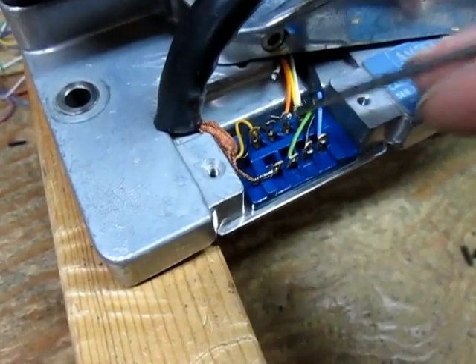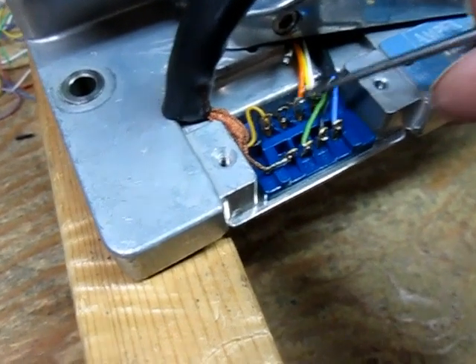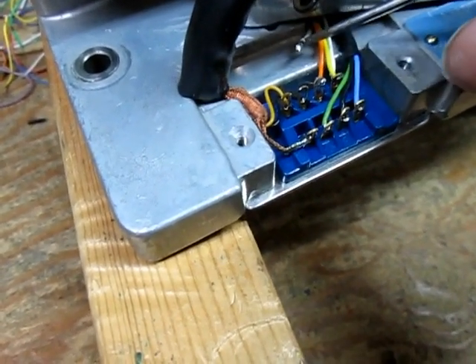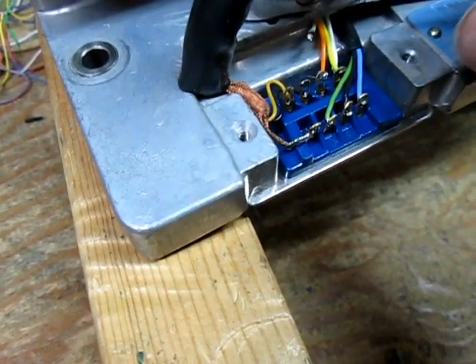Okay, so now we have removed one of the solenoid wires from this pin and we have it free now.